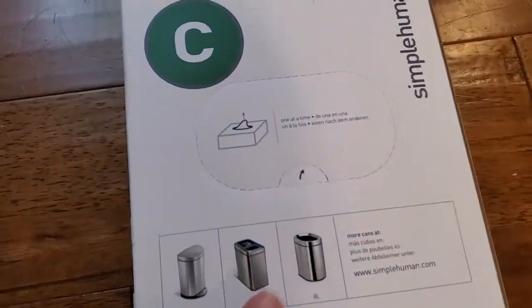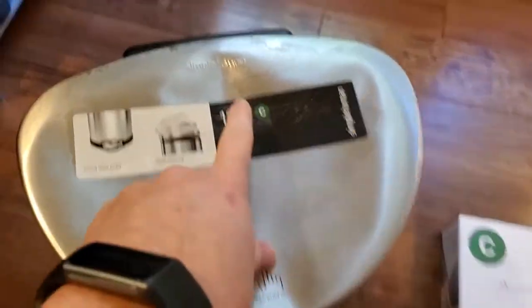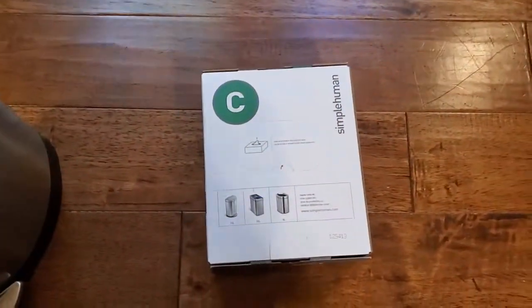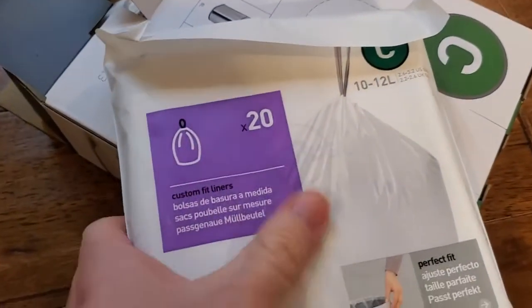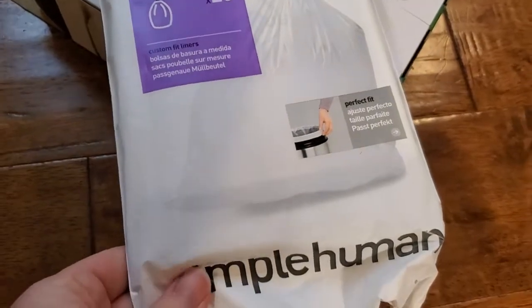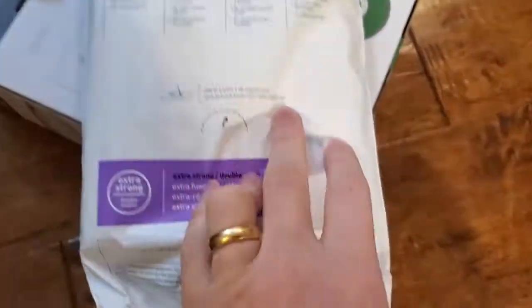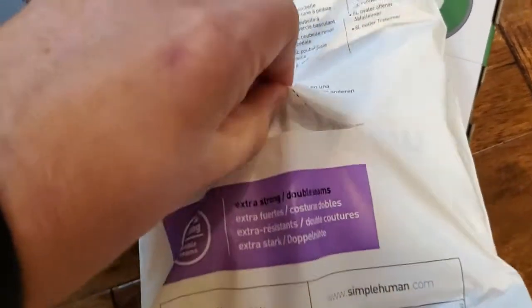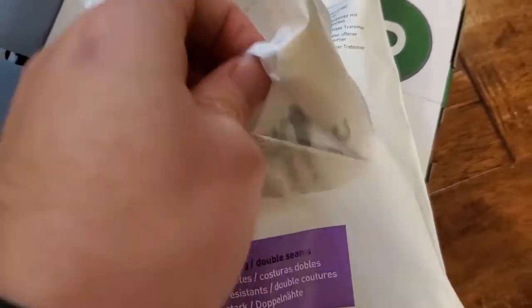Really strong and the perfect size to go in their trash can. This is a size C can and I'm going to go ahead and take out these liners. Each pack here has multiple smaller packs of liners in here and we're just going to open this up so we can take one out at a time.